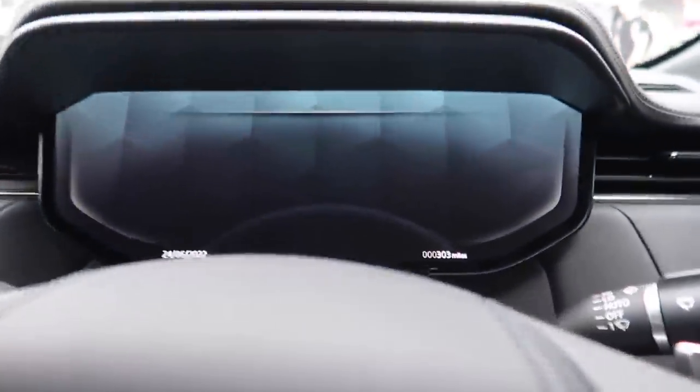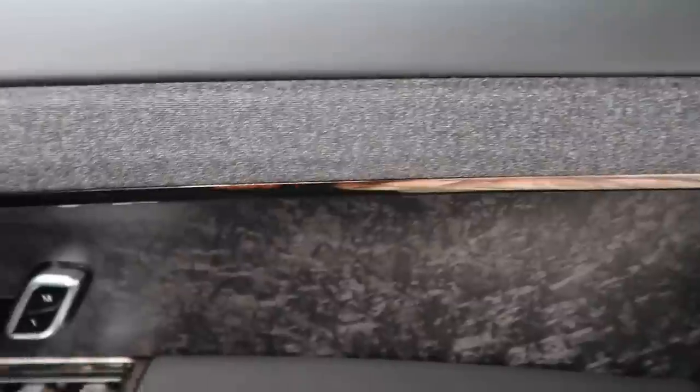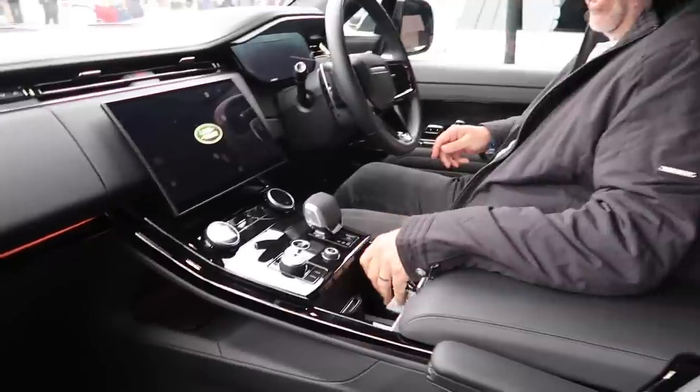We are now inside the all-new Range Rover Sport. I'm so happy to be inside it — it is so cool. The comfort levels — I feel like I'm on my sofa. This is more comfortable than my sofa. This car has done 300 miles. Look at all this amazing forged carbon — it's pretty much forged carbon throughout, which is nice. We have a Meridian sound system and 22-inch adjustable passenger massage seats, which is very cool as well.